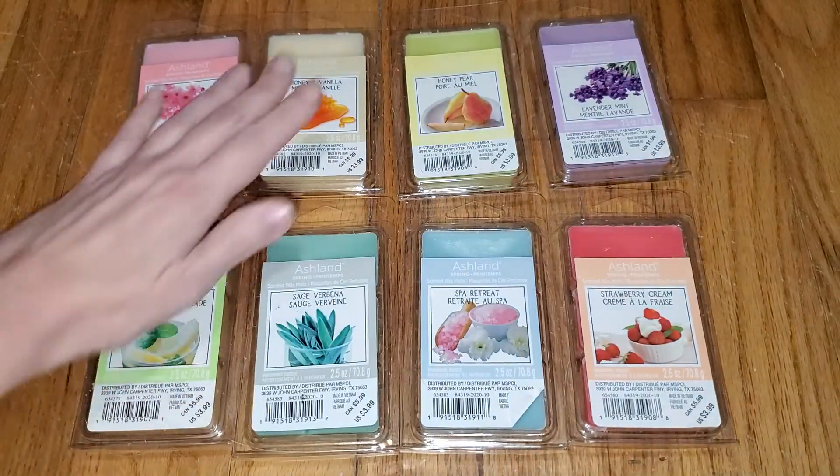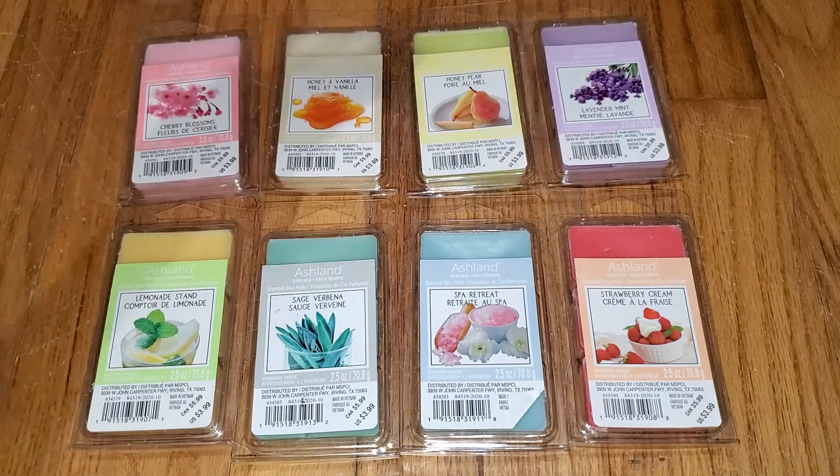There you have it. If you want to read a text version of this review, just go to waxmeltreviews.com. And if you want to discuss store-bought and retail wax melt brands and scents, you can join our Facebook group — you can find the link underneath this video and on our website at waxmeltreviews.com. Have a good night.